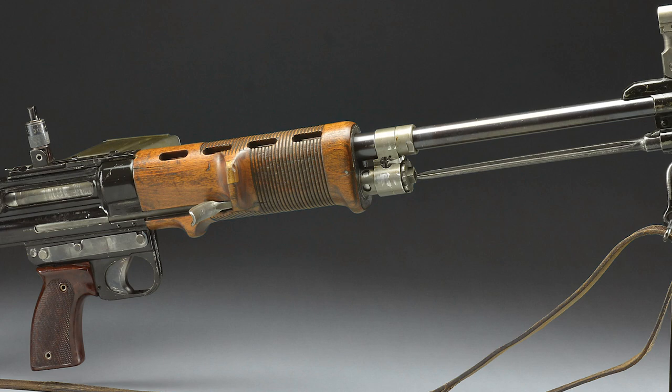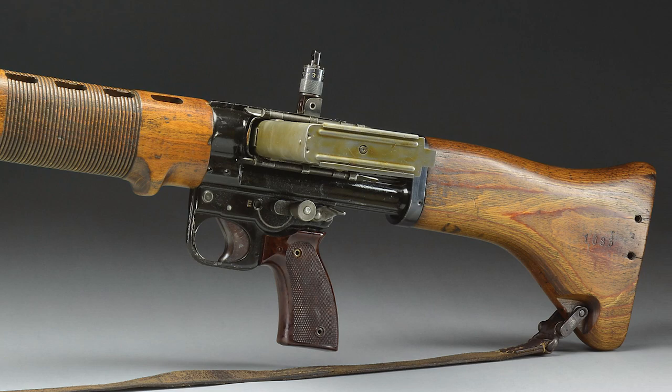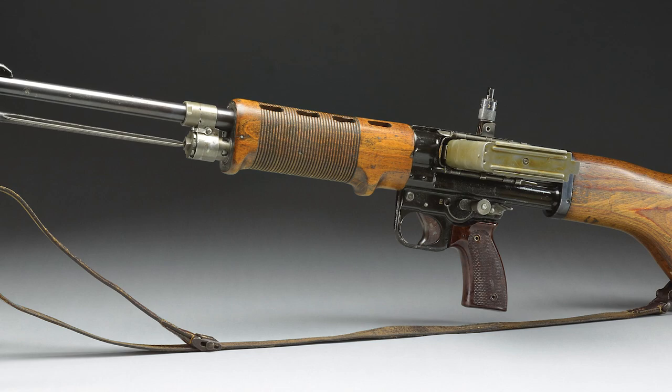Combined with the declining priority given to paratroop divisions of the Luftwaffe, it quickly faded away in favor of other weapon systems. If you like this video and want to learn more about quality collectible World War II firearms and accessories, then visit our website at poolinauctions.com.